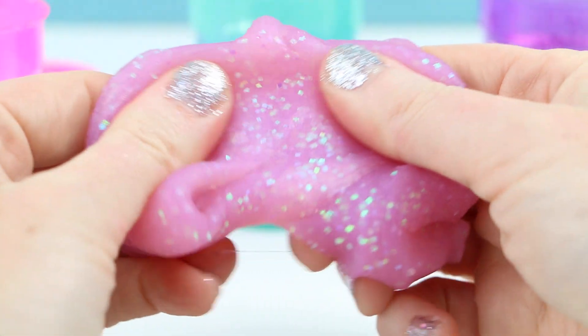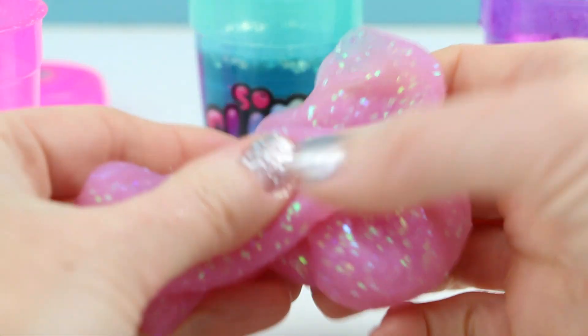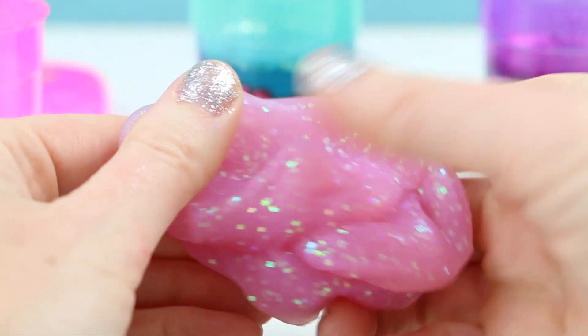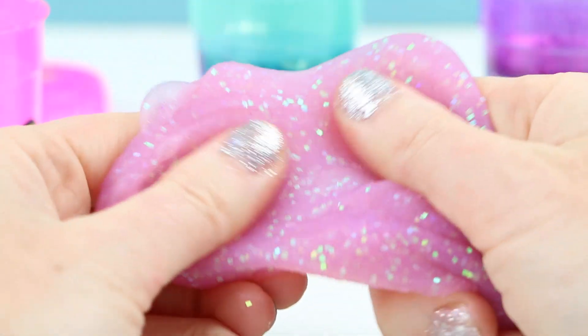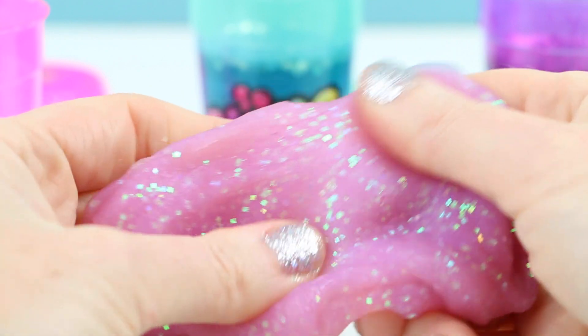Here's a close-up of the slime. It is so nice and squishy, and look at that glitter — it is really, really pretty!